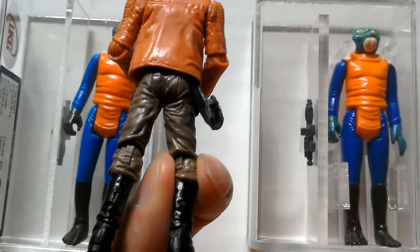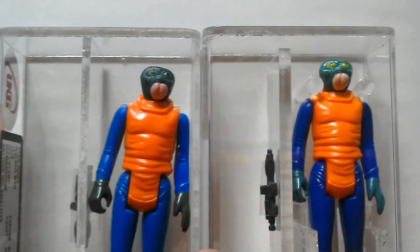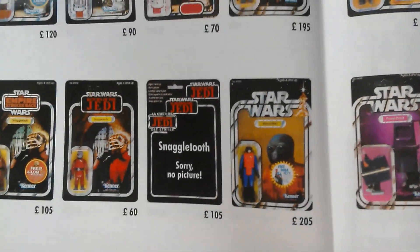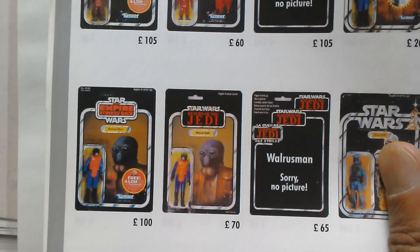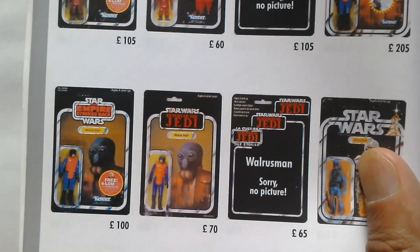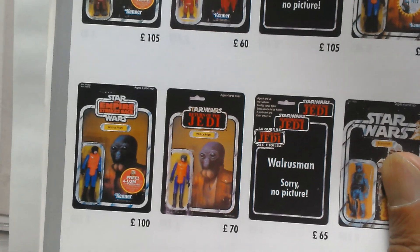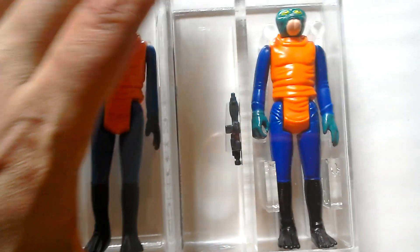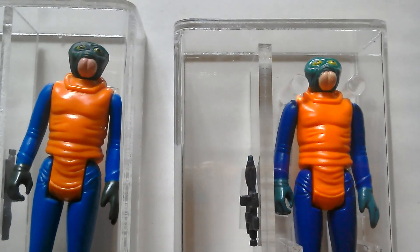This figure is pretty valuable on the vintage collection card VC70. I can show you some images of the carded version from this book - that's how he looked on the Star Wars card, that's on the Empire, and there's the Jedi. He didn't make it to the Tri-logo card. In America he was sold on the Kenner Return of the Jedi card, but the figure was made in Spain - though not on all the Kenner Return of the Jedi figures.